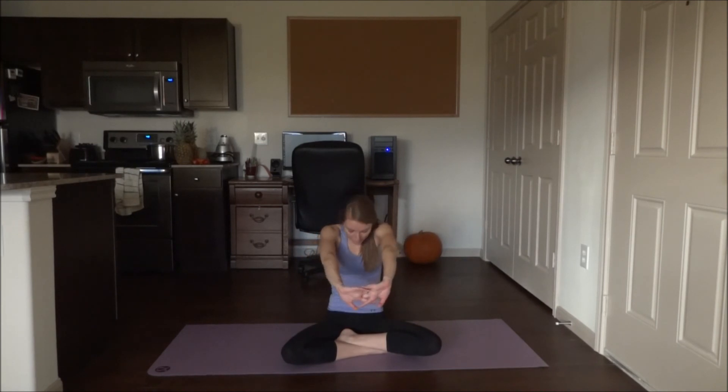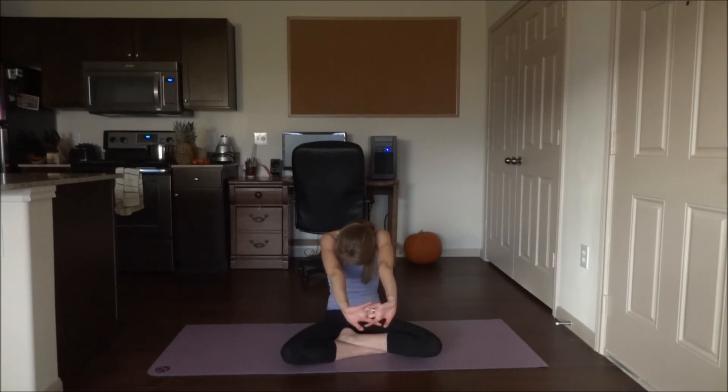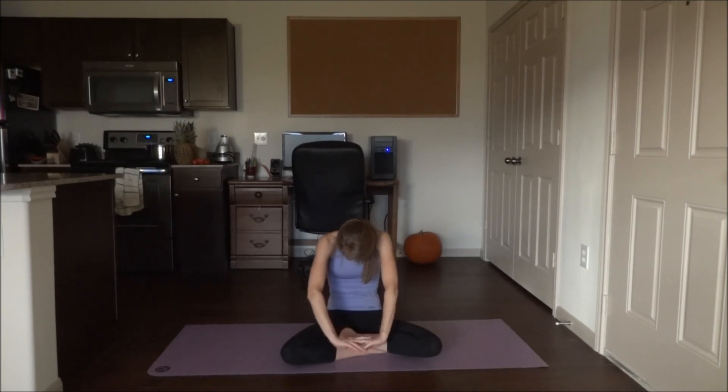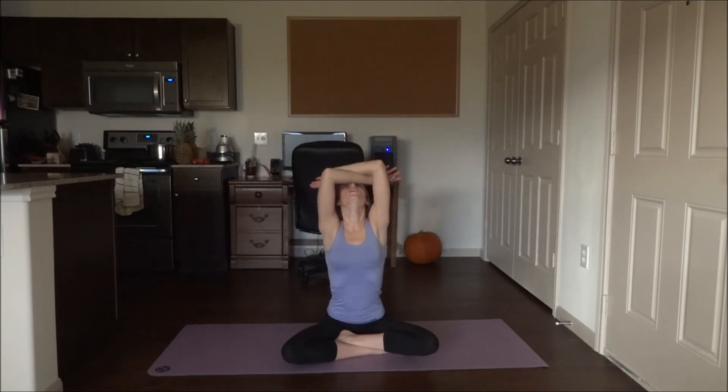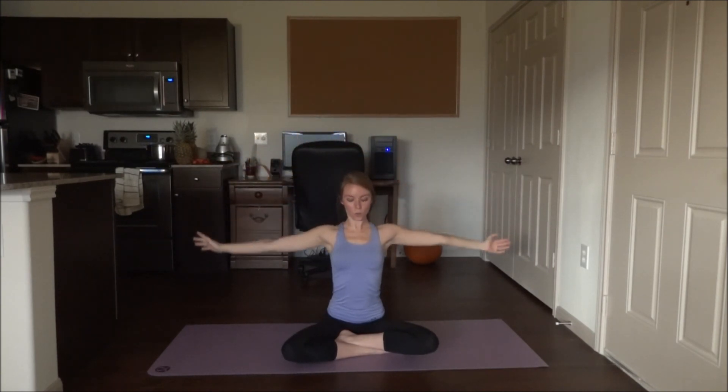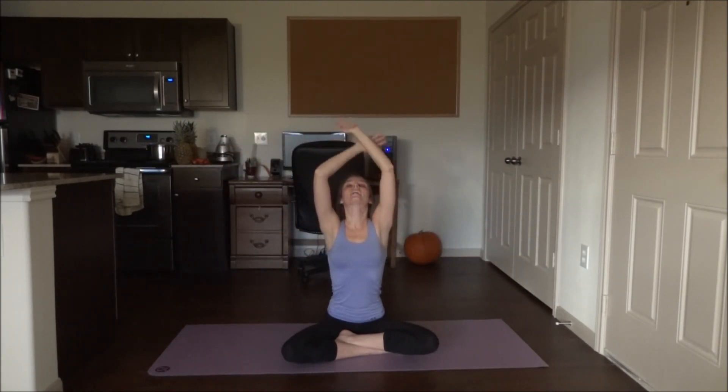Relax the arms down, bring them to the front with palms out, lace the fingers together, round the back, belly button to your spine — just like we did in cat-cow. Then relax the arms down. Inhale, bring those arms up; open your mouth as you exhale down. Inhale up, and exhale down.